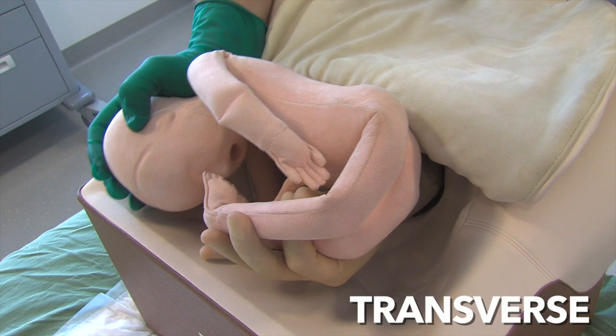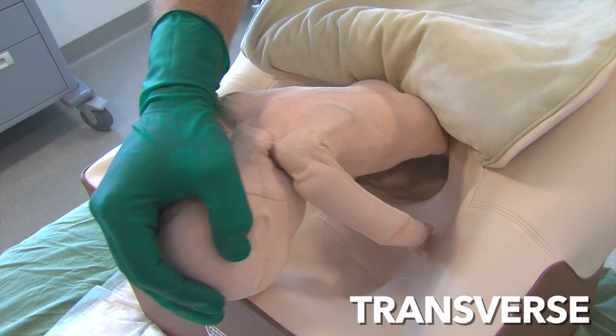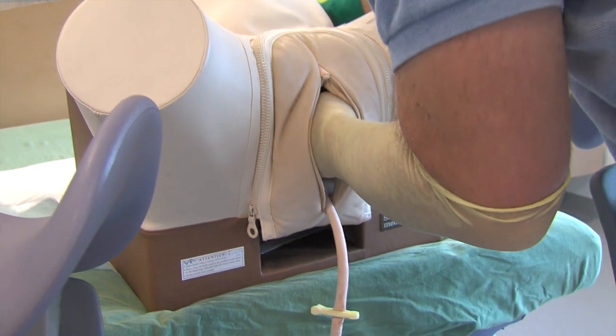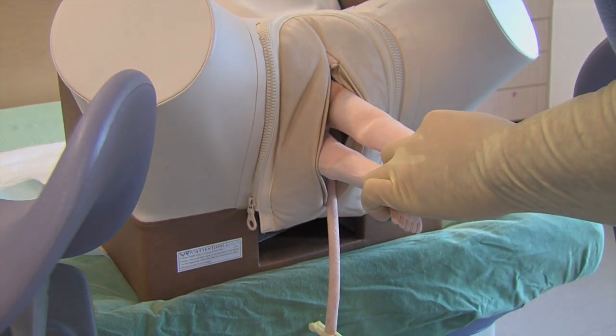The most challenging position is often when the fetal back is facing down and feet are cranial, as reaching for the feet and performing the rotation can be difficult. One should not hesitate to convert to emergency caesarean section if the procedure appears to be technically too difficult.